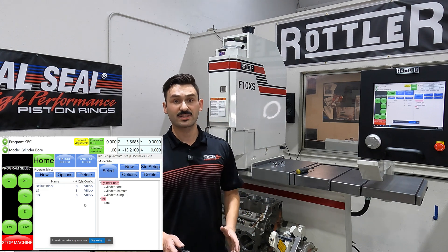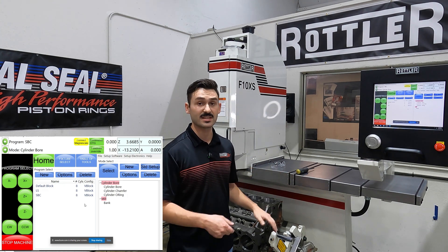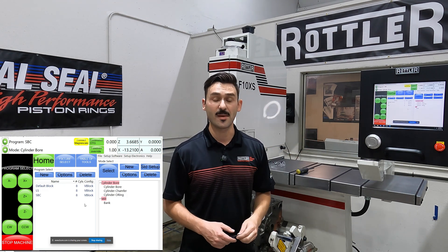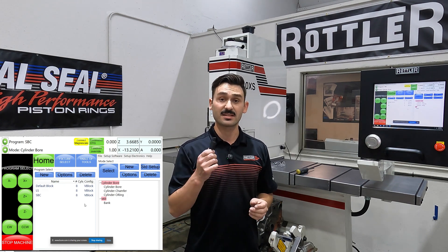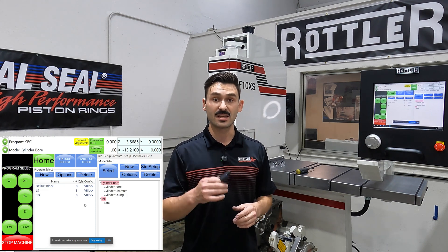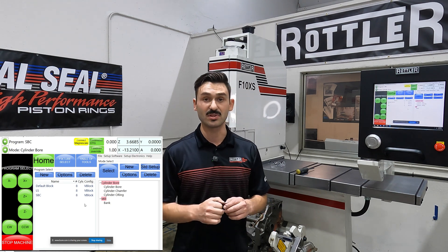We have our small block Chevrolet block loaded up in the machine here. We're using our V6/V8 fixture today and we already have a general cylinder bore program done inside the control. I've preset my cutter — it's set to take 20 thousandths out of the bore — and now we'll walk through how easy it is to set up the program to offset the cutter and clearance below the bottom of the bore.